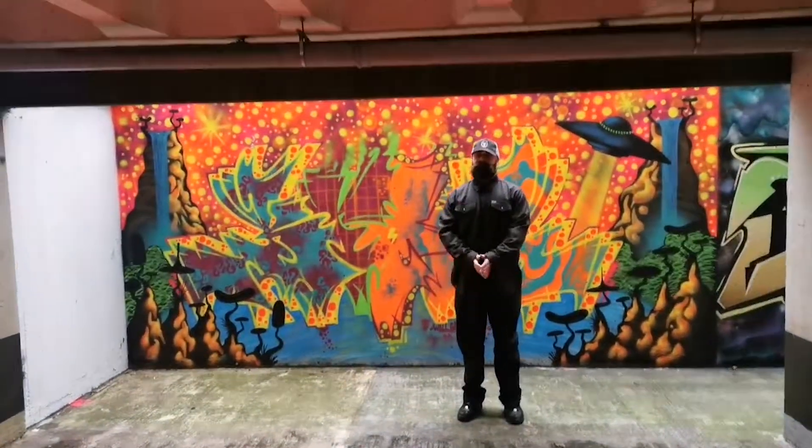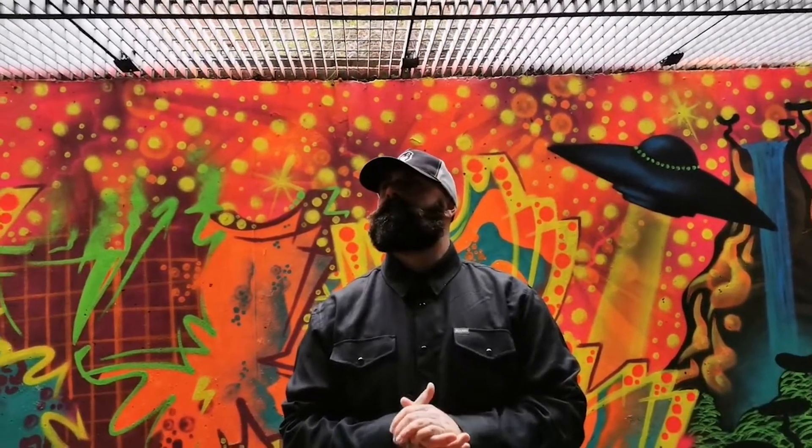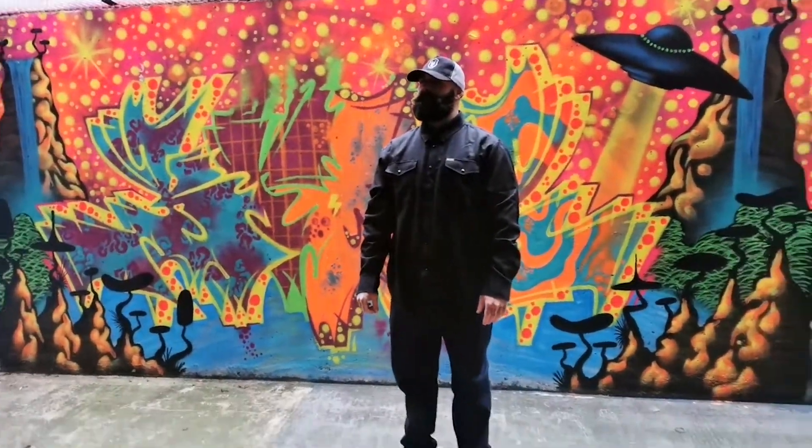Another tip is to always look for the light. We're in a dark car park here — the light is just coming down from the grates above, which means Bart is a bit hidden. He needs to lift his head up towards the light and turn it slightly to bounce light in. His hands are a great color so we might do some portraits on his hands. Look for the light and get some interesting backgrounds.